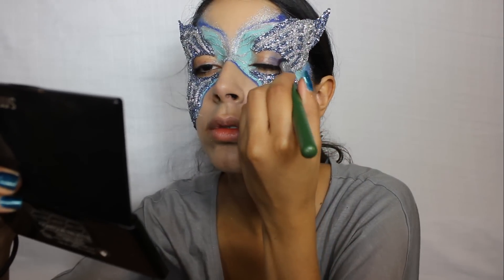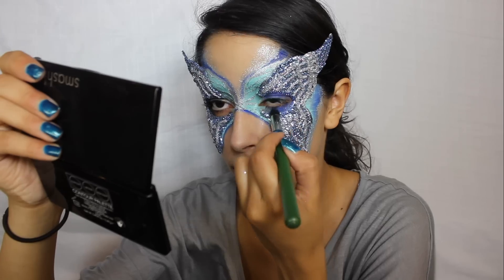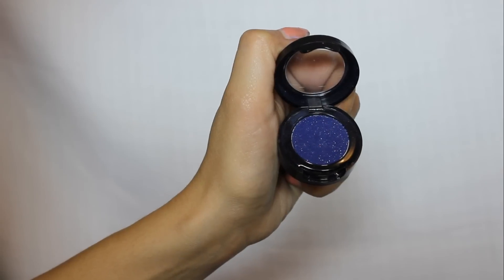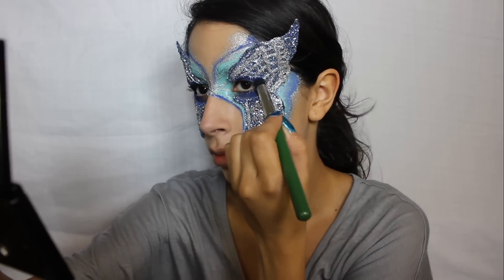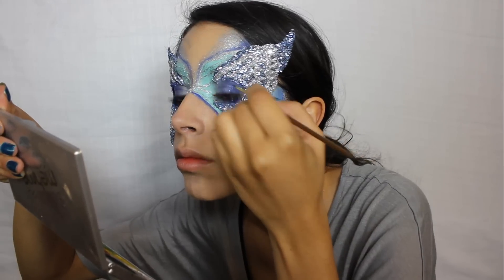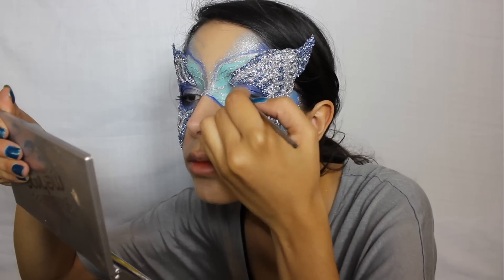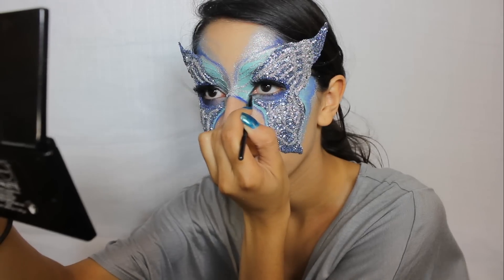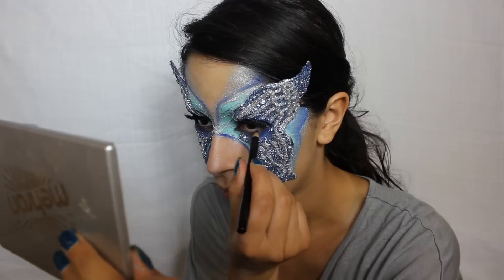I'm applying a true blue eyeshadow all over my entire eyelid. Then at the outer corner, I'm applying a navy blue eyeshadow just to add depth to the eyes. Use a black eyeliner to define your lash line. Then apply fake eyelashes and rim your entire eye with a black eyeliner pencil to help draw attention to your eyes.